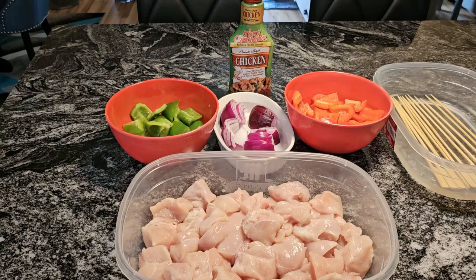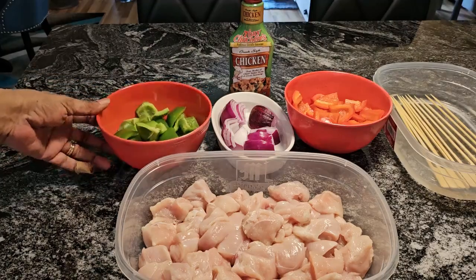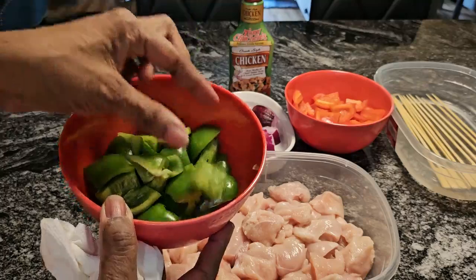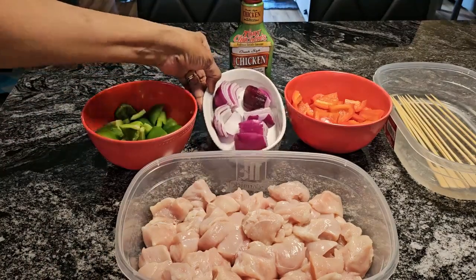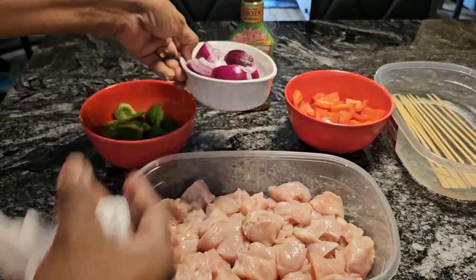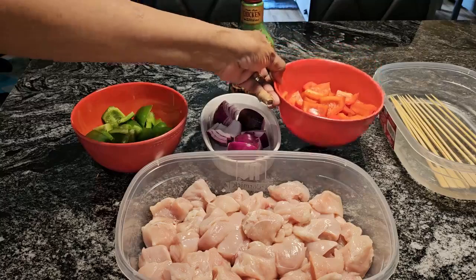Let me rinse my hand off here — I cut that raw chicken. Now, in this dish back here, I have some green bell peppers. You can see I already portioned these off to go on the skewers. I have some red onion — all I have to do is pull these apart and put them on. And I have some red bell pepper also in this dish.